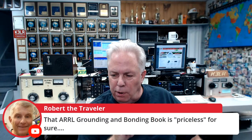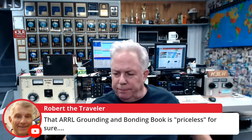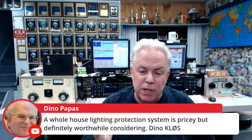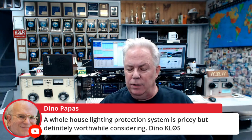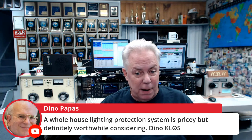Robert WD8NVN says the ARRL Grounding and Bonding book is priceless for sure. Dino says a whole house lightning protection system is pricey but definitely worthwhile, and it becomes even more important when you have a tower. When you have antennas sticking up above your house, that's predominantly what's going to get hit. You want to do everything you can to protect your equipment, your house, and your power system.